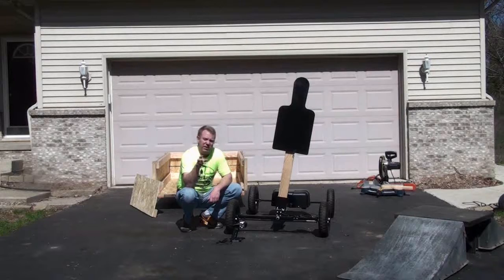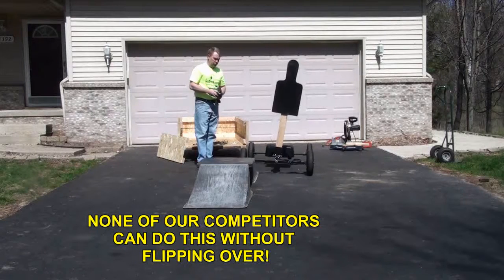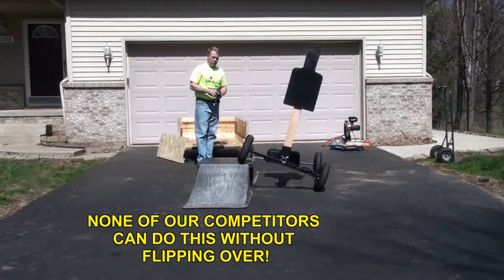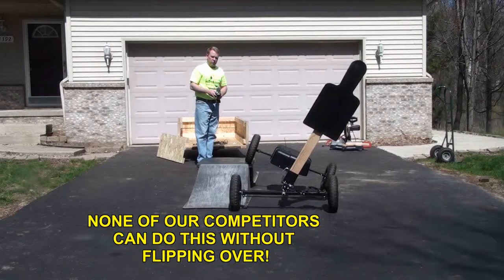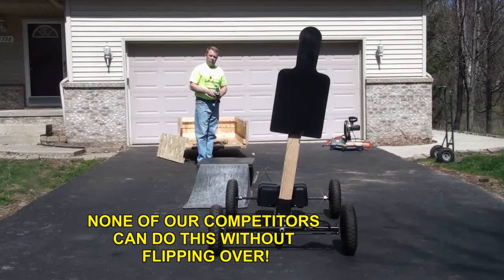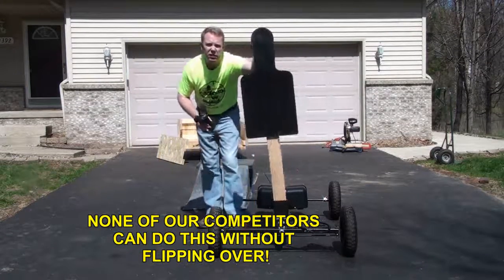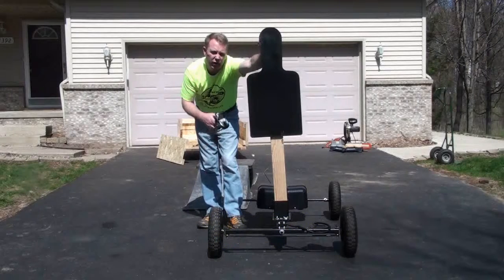Don't limit yourself to a system that you can't use for a plethora of other jobs. This example right here is basically what none of our competitors can do, and for us it's really simple. I ran through that really slowly because of the weight of the steel target. With a plastic target on here you can go over it a lot faster, and I'll show you that real quick.